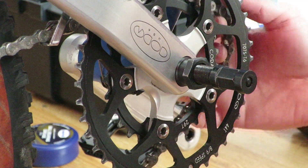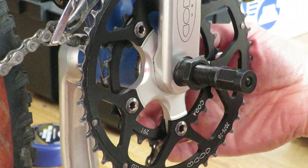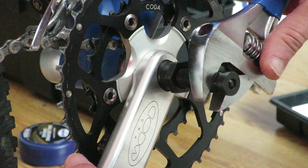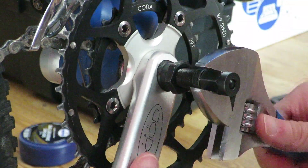Normally I would replace the entire crank, since buying new parts is usually more expensive than buying an entirely used crankset. However, since the Koda crankset are pretty rare and expensive, this time I decided to swap out just the failing chainring.